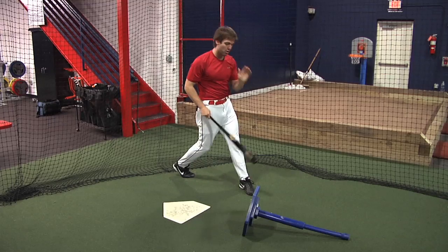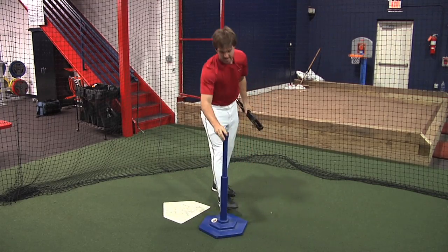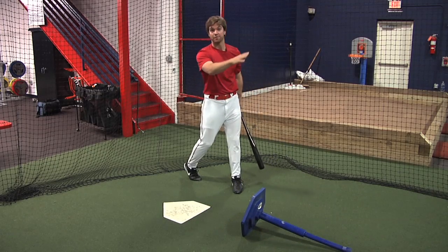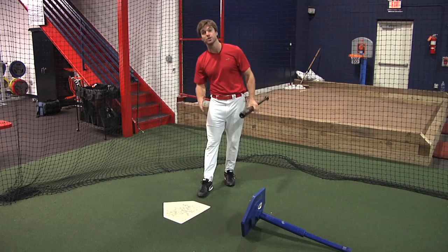Now notice the tee fell over. I know the credo is don't knock over the tee, but with a firm tee like this, if you hit it and the tee kind of just falls over, that's okay. What you don't want to do is hit it down low and have the tee fly over — that shows that your bat path is no good and you're getting underneath the ball.